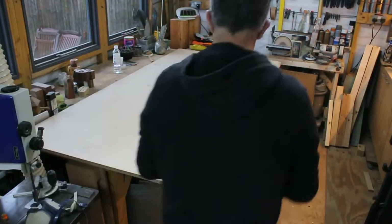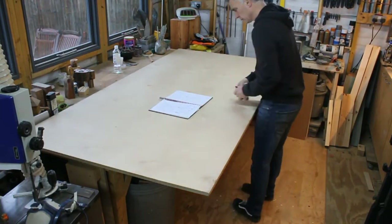Hi, welcome back to the workshop. This time I made some modular coat hooks and storage for my utility room.